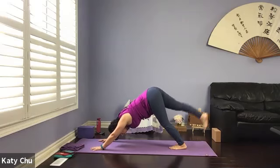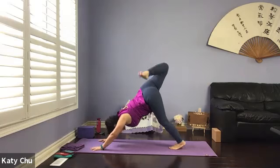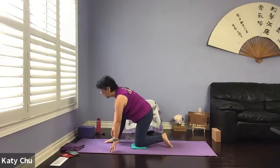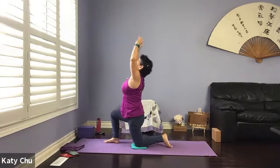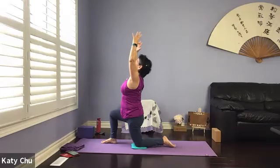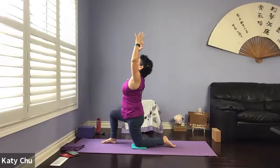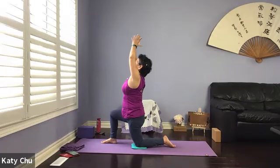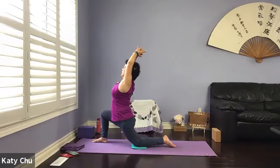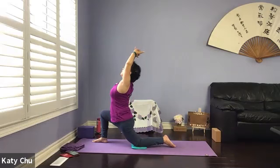Low lunge on the right side — inhale, right foot forward towards the right hand, left knee on the mat. If you need knee pads, set yourself up. Square the hip to the front. Arms up, holding onto your big ball of energy, palms facing each other, pinkies slightly curved in, engage your arms, shoulders relaxed, eyes looking up. Place the palms together, release the index finger. Inhale to lengthen, exhale to sink. Slight back bend, looking up. Feel the stretch in the hip flexor.